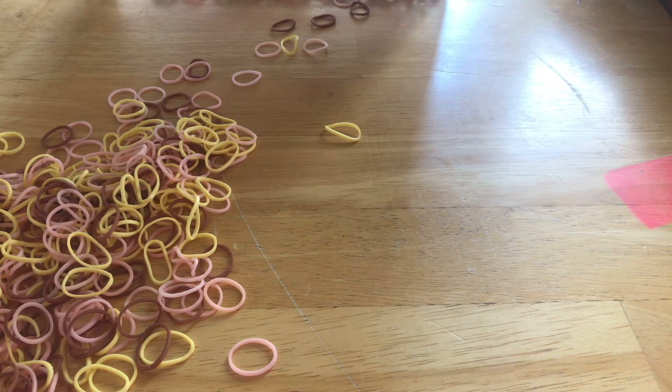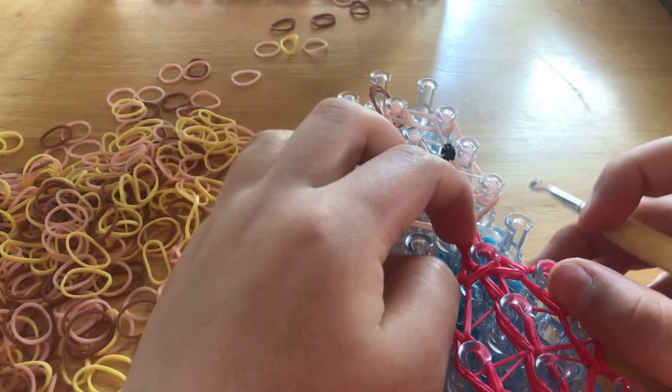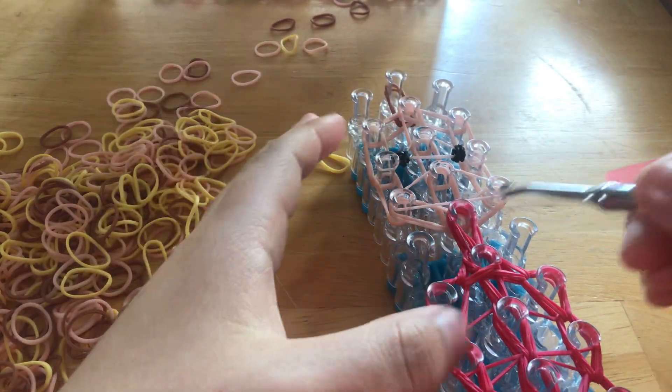You have to grab three diamonds if you put three, or two diamonds if you put two. Hopefully you all put three because it looks better, but two works too — three just looks better. Alright, so now it should look like this.